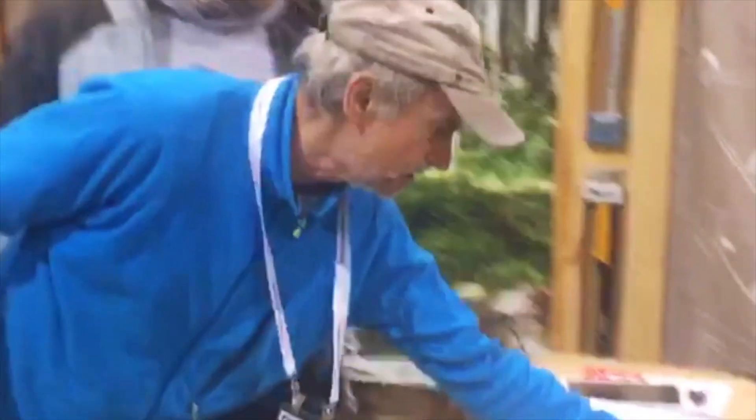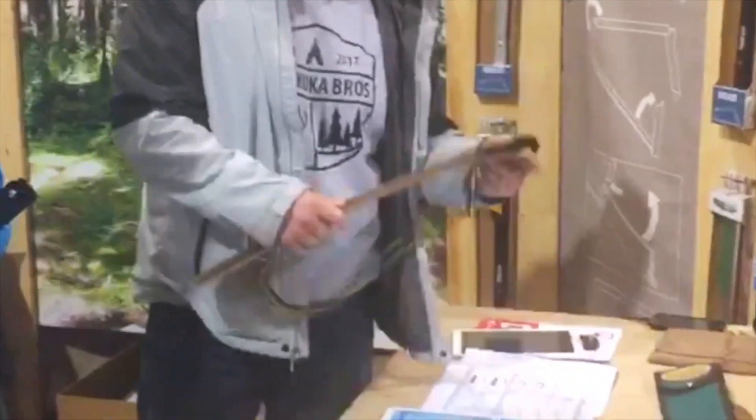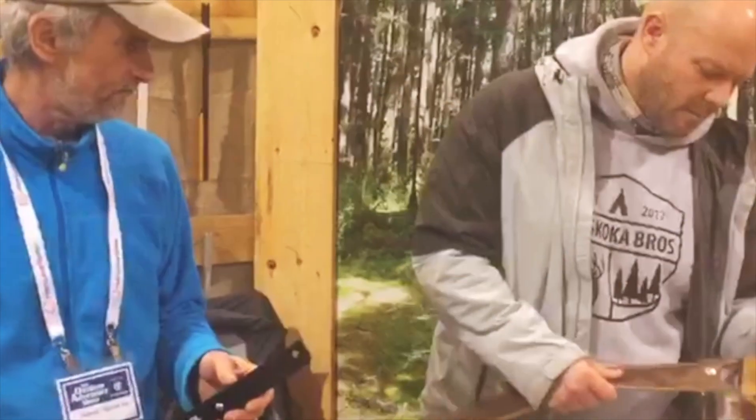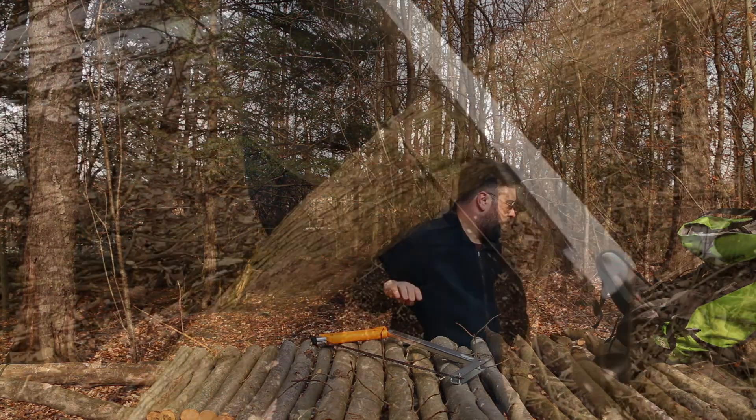I'll close it out and reduce it to its closed position, ready to be packed in our sheaths. We have two styles: a canvas sheath, which is preferred for canoeists, and this rugged crazy horse leather one. Thank you — yeah, I'm just going to demonstrate a bit more.